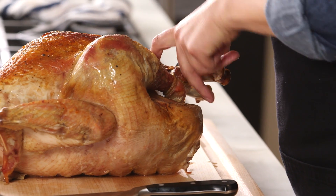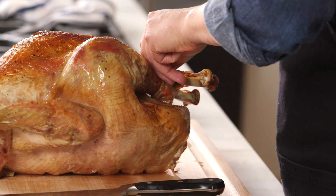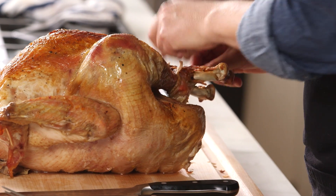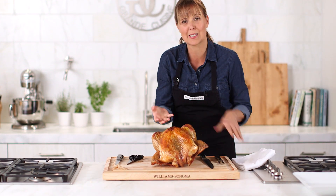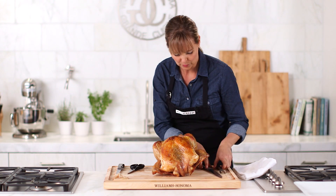I'm going to take off the twine because I only trust the legs. The cook on this turkey is perfect. Since I'm in the kitchen, no one can see me using my hands like this, but you really get more control that way. So let's start.